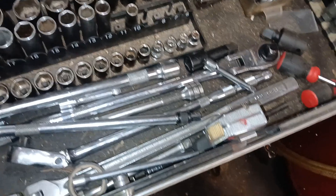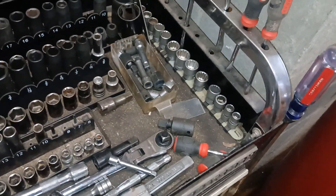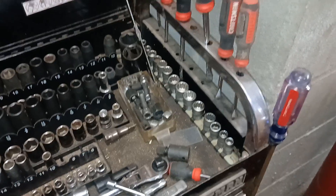We have front extensions, Craftsman's down there, full pitchforks on top, stubby screwdrivers, and our spine sockets for the axles or drive shafts.